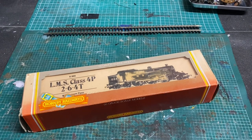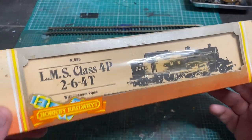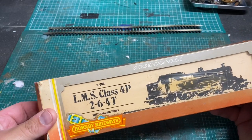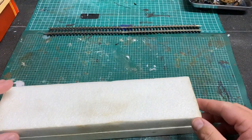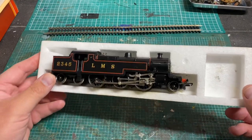Hello and welcome to this episode of Trash to Track. In this episode we're going to be looking at this Hornby LMS Class 4P tank loco. This loco is a bit of a family heirloom, having belonged to my father's uncle, and we inherited it from him many years ago. At the end of this Trash to Track I'll go into more detail about Uncle Harry and his railway.